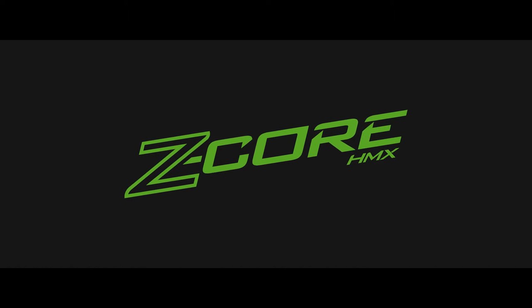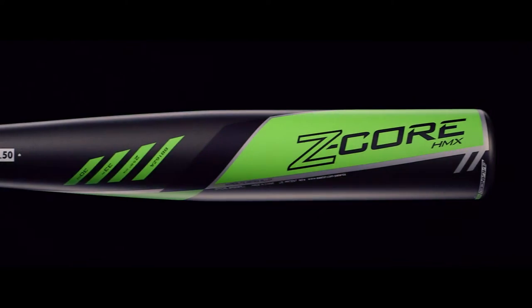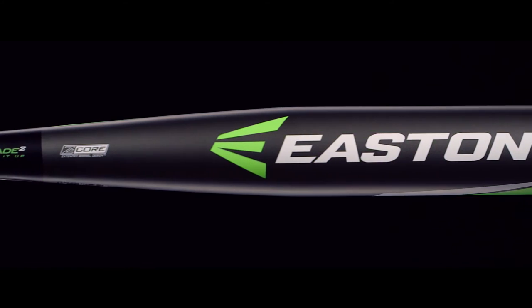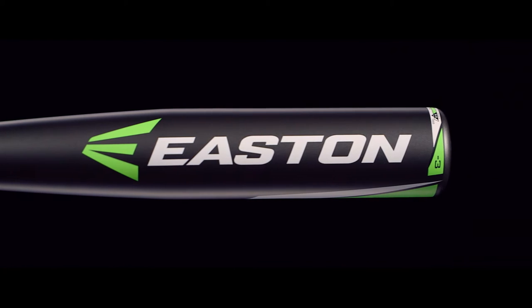Easton's Z-Core HMX series gives players bigger barrels with more squared-up power. The internal Z-Core technology maximizes the aluminum barrel, creating more power through an expanded sweet spot.